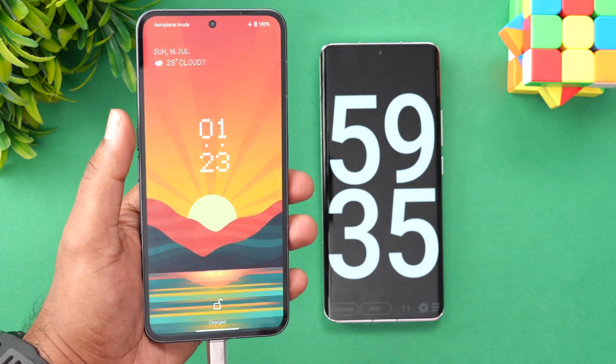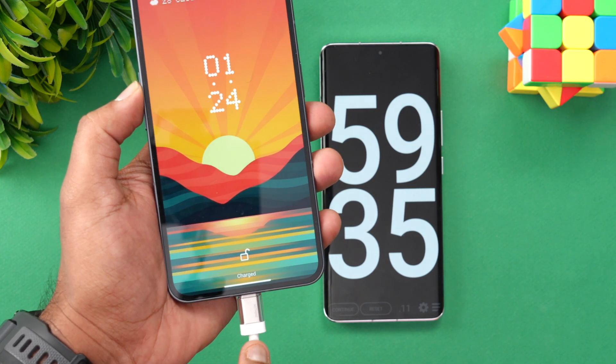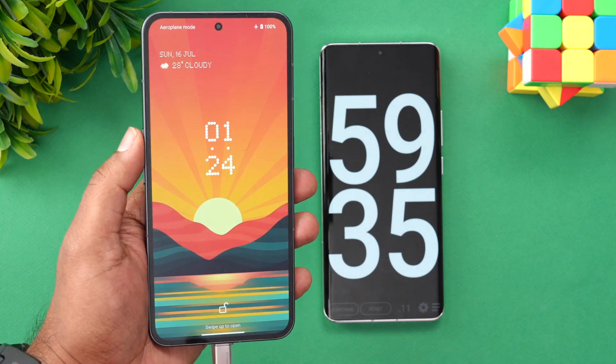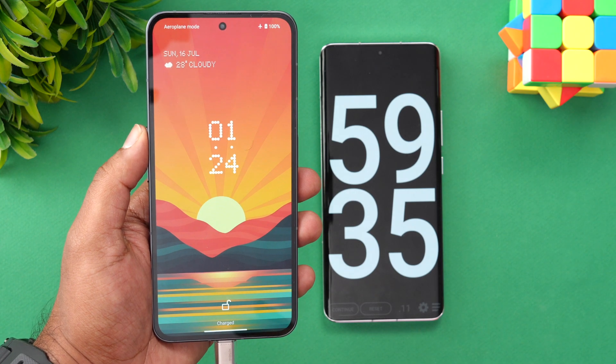The box doesn't come with an adapter — you need to buy it separately. It's available on Flipkart for less than 2000 rupees. We used that adapter along with the charging cable that comes in the box. 59 minutes is what it took to charge from 1% to 100% — almost an hour. That is the charging test of the Nothing Phone 2.